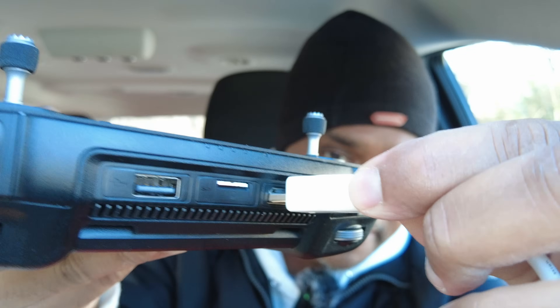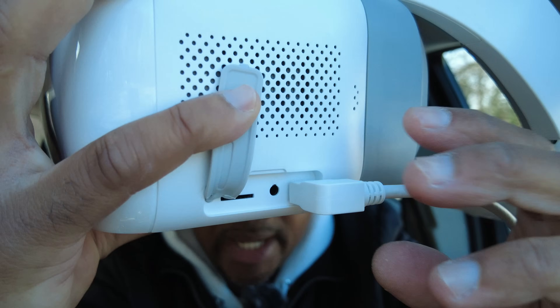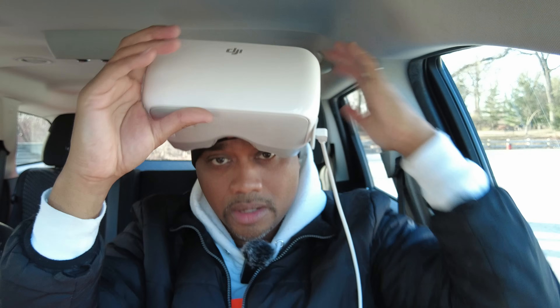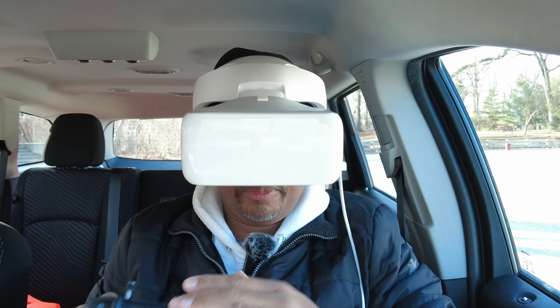Your smart controller has an HDMI output — very simple, you just plug it in right there. The other end that comes with your goggles is a micro HDMI. Lift this flap up — it's the first one right here. You plug it in, and that's it. You're on your way to flying FPV.